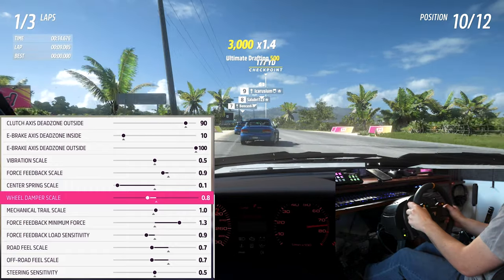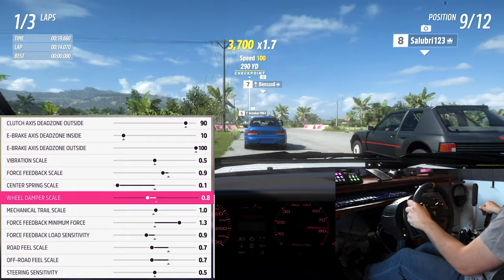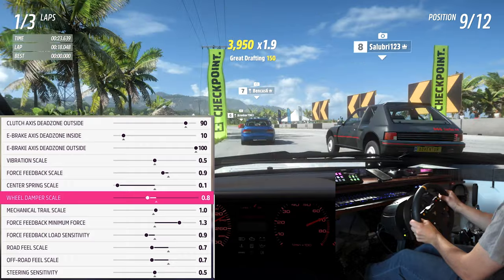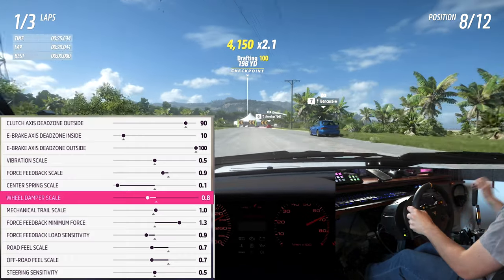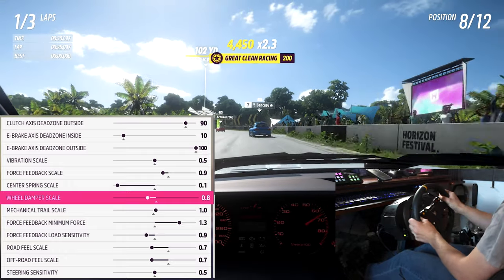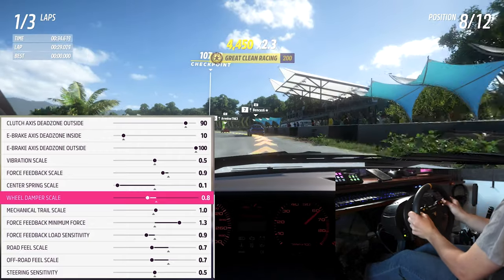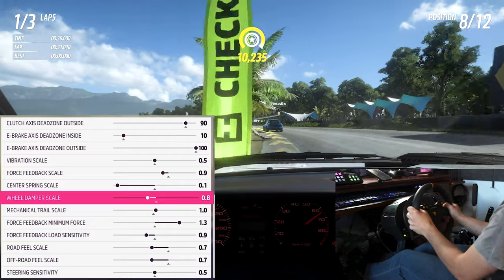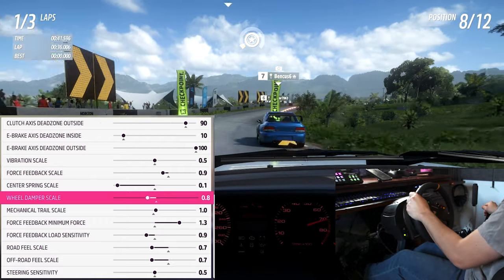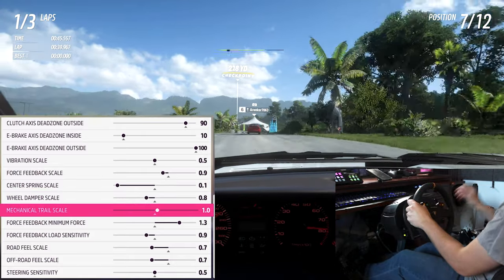Wheel damper scale adjusts the overall heaviness feel of the wheel. People tend to turn this up because it feels nice and more like a real car, but increasing damper also slows down the wheel's ability to rotate on its own, making drifting and corrections harder. After extensive testing I settled at 0.8 on my T300 and even lower on the G29. The G29 does feel light, but it also allows you to feel the road and tires much better.